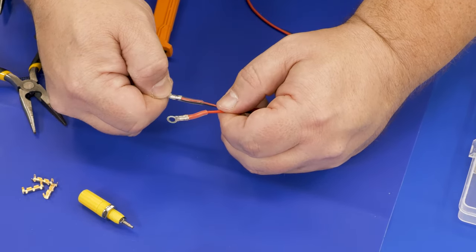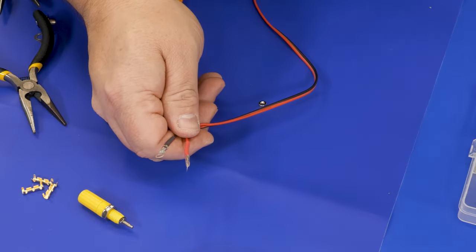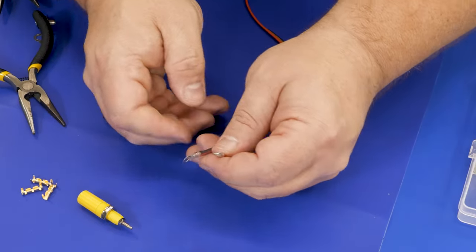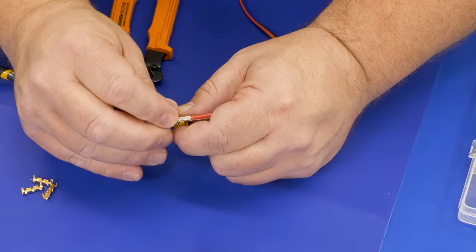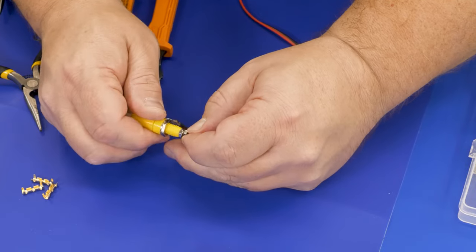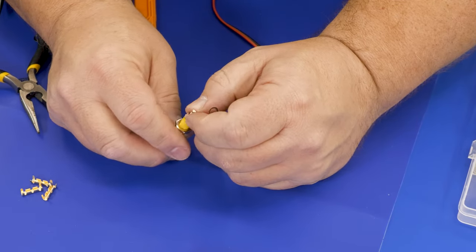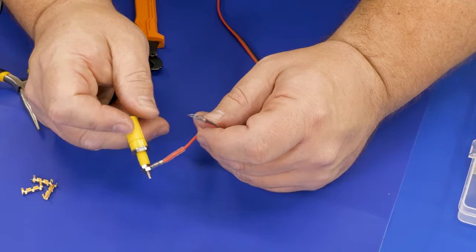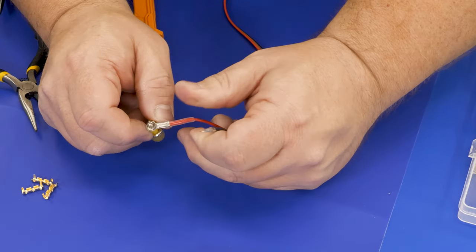After hitting it with the heat gun as well, these connections are really solid. To me this is far superior and easier than the old-style connector, and it works really well for smaller electronics. You put the ring terminal right on the banana jack stud, put your nut on there, and as you can see this connection looks like it belongs there — a good solid connection with no problem.